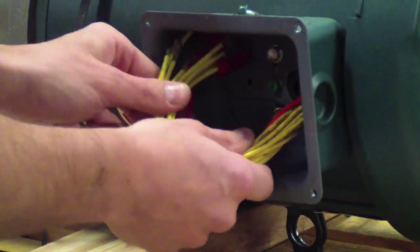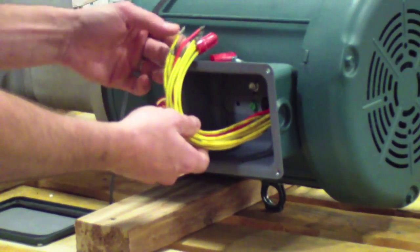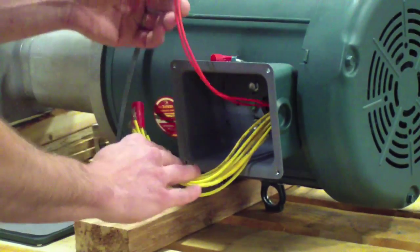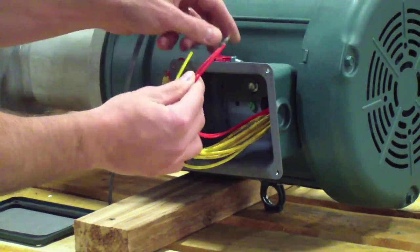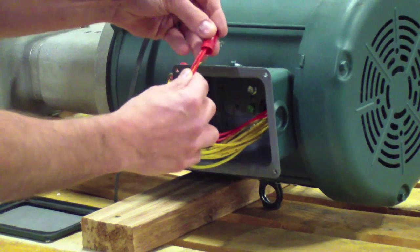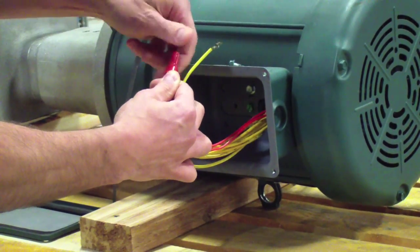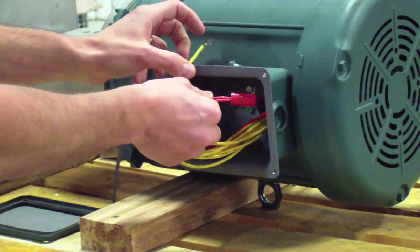When you check the wiring, you'll see there's a total of 11 wires in the gear motor. Two of those are orange wires, and those are for a thermocouple application. We don't use that, so we just tie those two together and then seal them with a wire nut, and go ahead and put that back in the junction box.